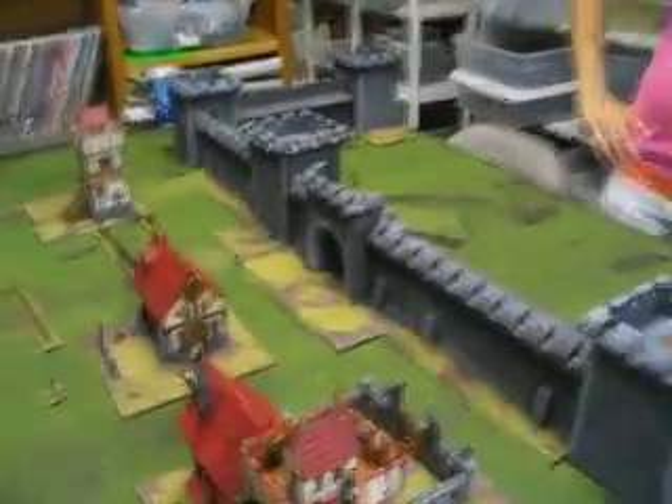It's almost like painting a figure — really, like a giant figurine, with all the detail that it has in it.